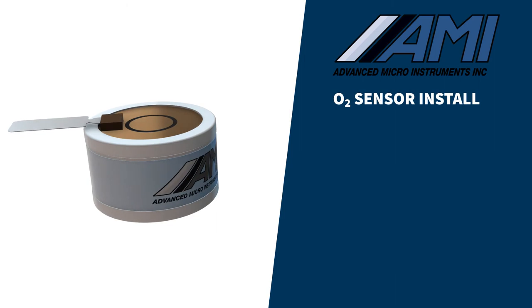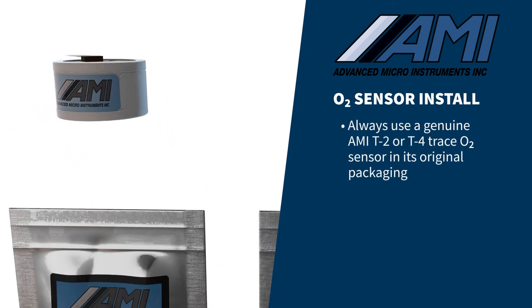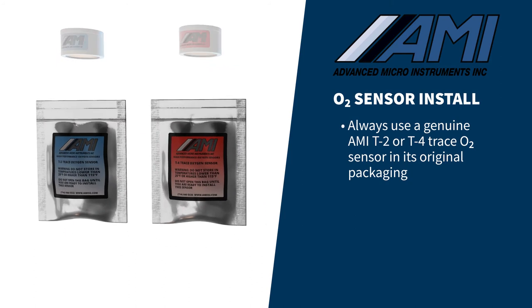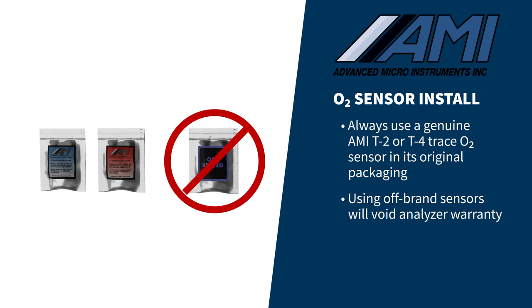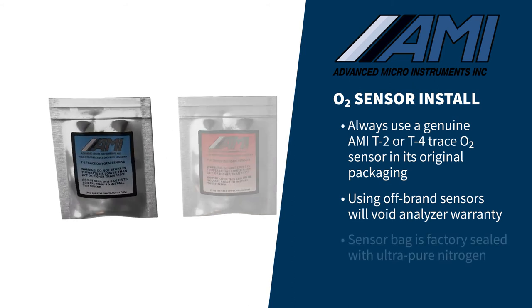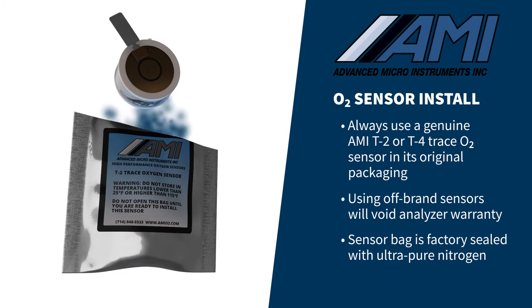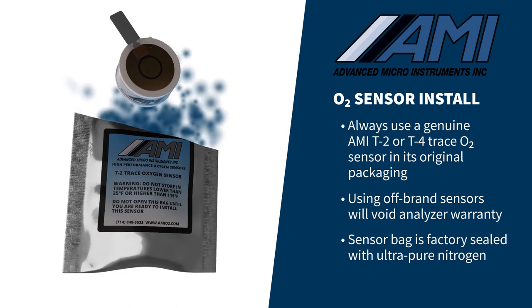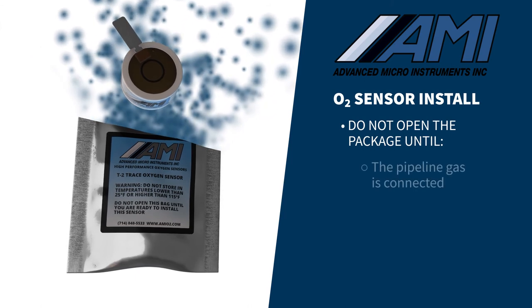You are now ready to install a new AMI oxygen sensor in the analyzer. Only use the genuine AMI oxygen sensor shipped with the analyzer — using any other brand sensor will void the analyzer warranty. The sensor bag has been factory sealed with ultra-pure nitrogen to preserve its shelf life and provide a rapid come-down time during installation. Do not open the package, exposing the sensor to air, until the pipeline gas is connected.